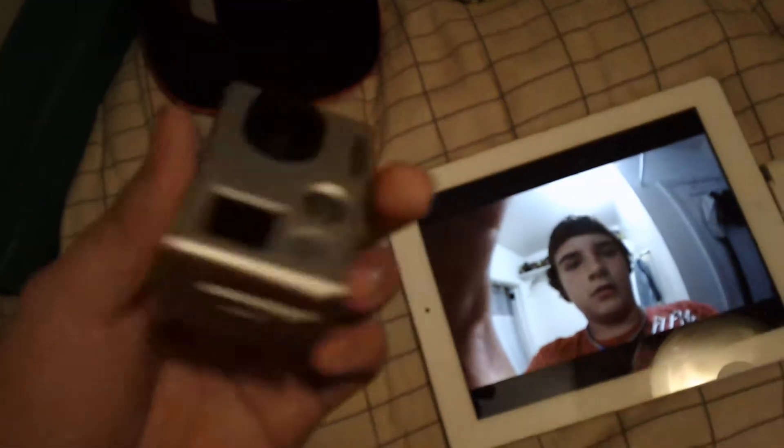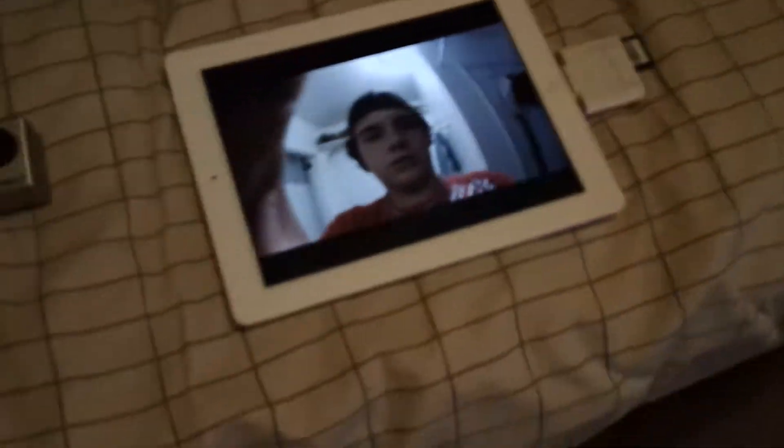Alright, so this is really legitimately cool. I just filmed this with my GoPro camera and the camera connection kit I got off Amazon.